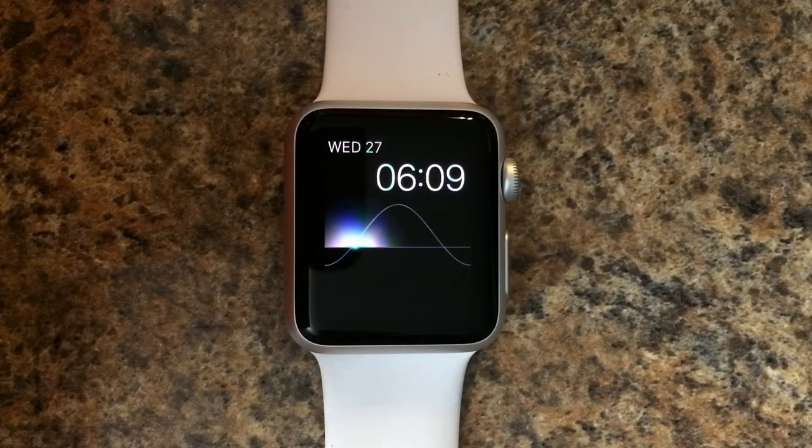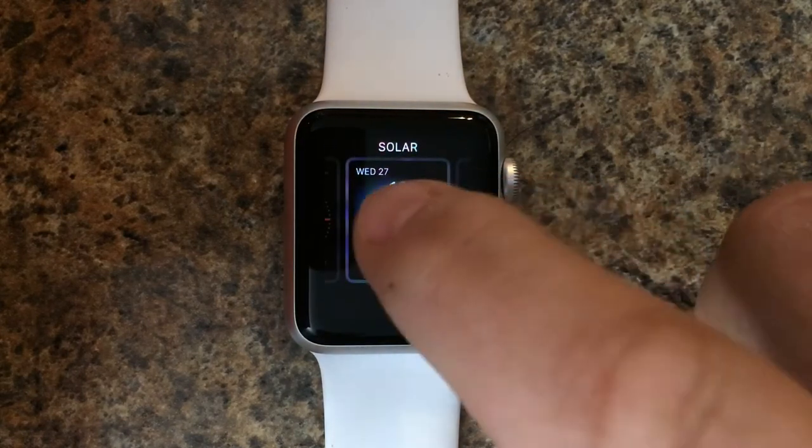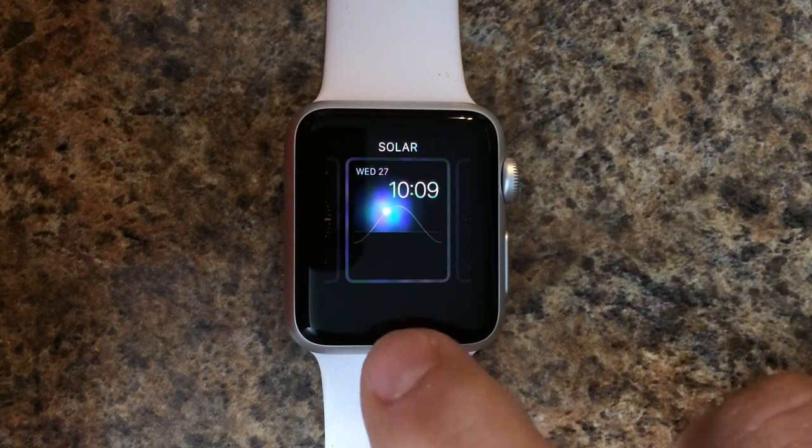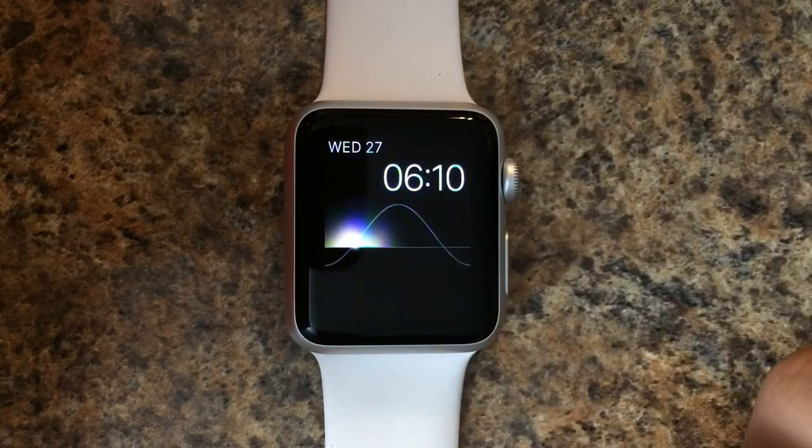In this video, we'll show you how to customize the solar watch face on your Apple Watch. Just need to tap down to reach our customization options. Notice that we don't have a customization option, so we only have this view here.